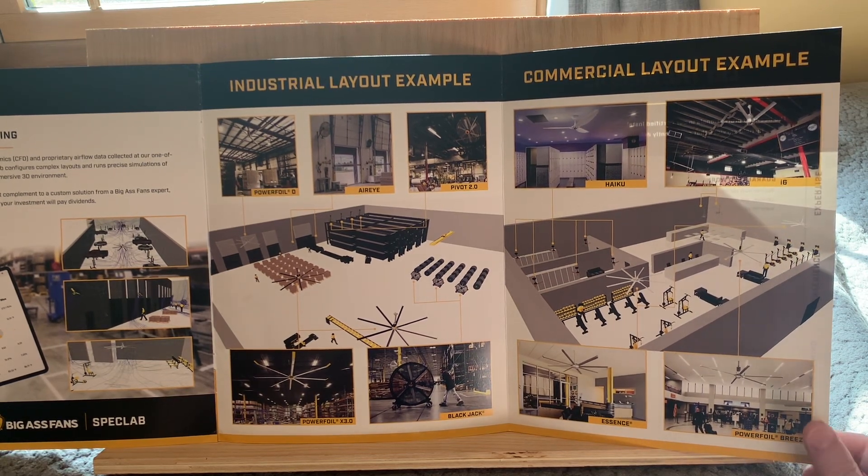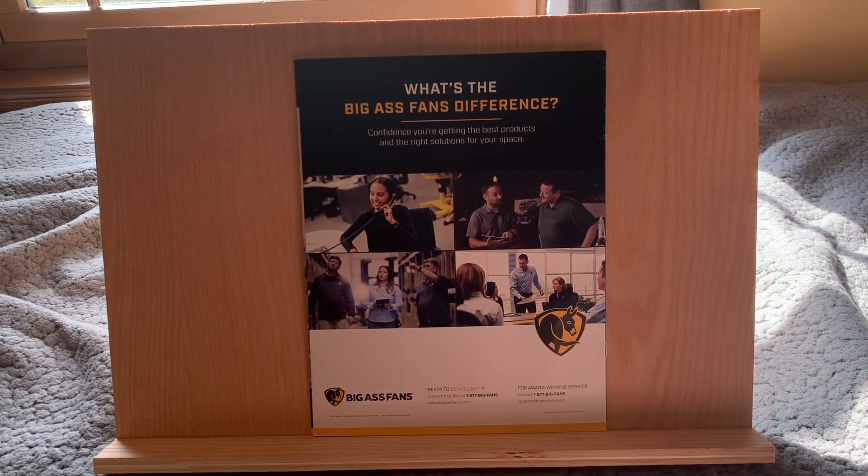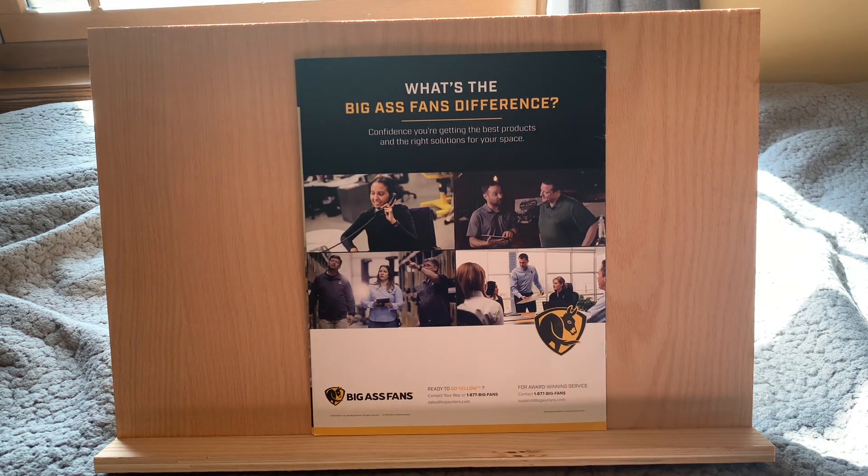I do really like Big Ass — it's a great manufacturer and their stuff is high quality. A bit expensive, but if you want good stuff, then you've come to the right place. And then over here on the back, if you want to go check them out, it should just be BigAssFans.com.